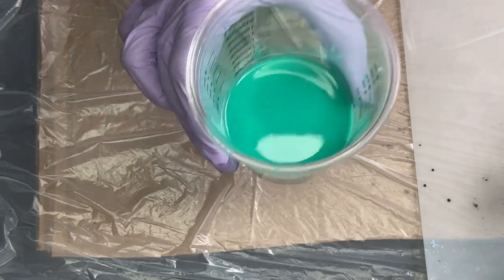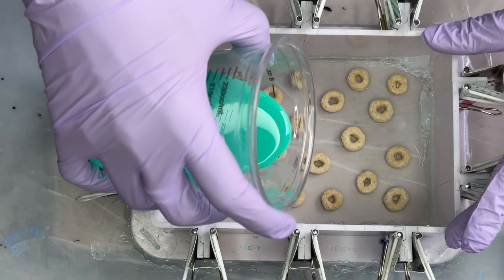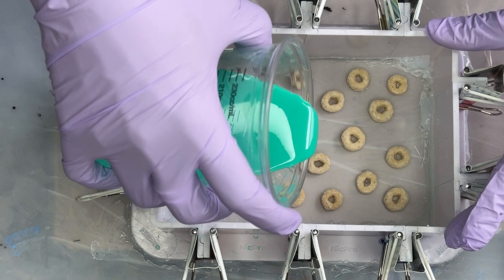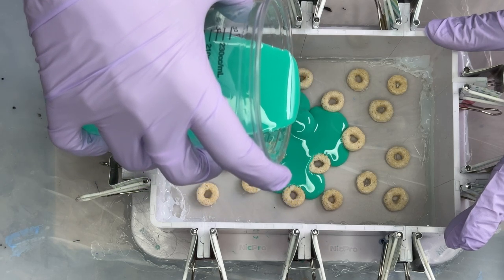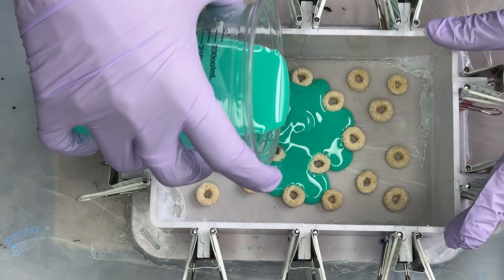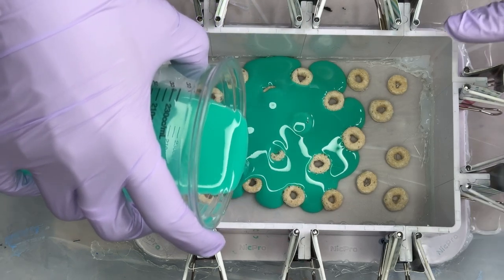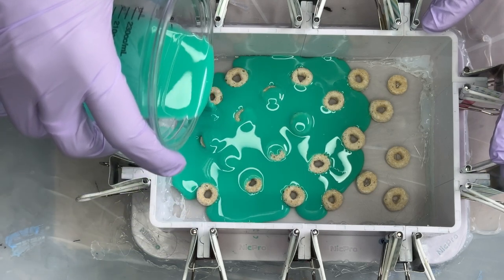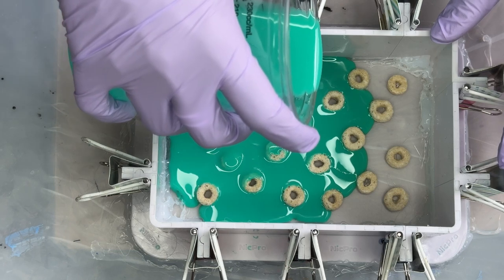Typically after mixing you'll have air bubbles — they'll dissipate on their own, but I like to give it a good tap to eliminate them a little quicker. You have a 30-minute working window, so I like to give it a minute to sit before pouring. Once the bubbles are reduced, start pouring at a very low height to reduce air bubbles, because if they get trapped in the mold you'll see them and you don't want that. Slowly work your way around, covering all the cereal pieces in one clean layer of silicone rubber.